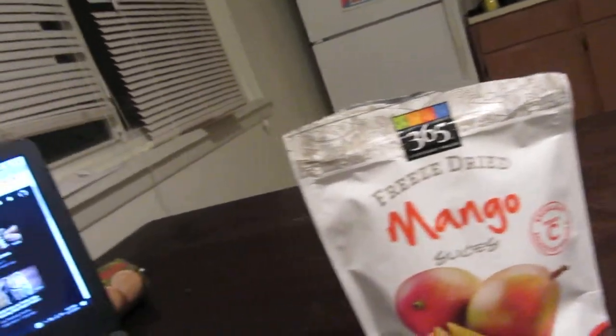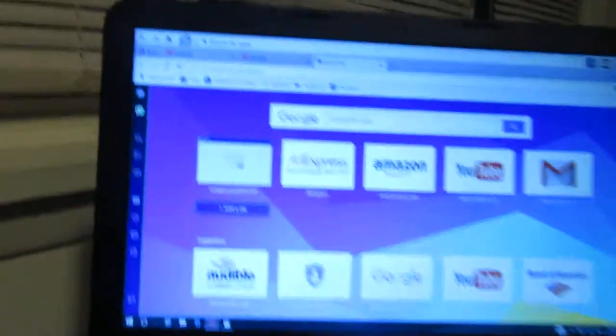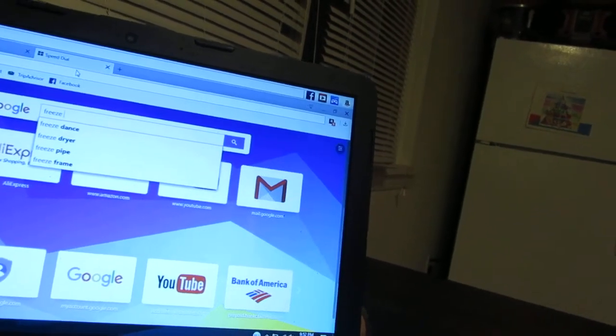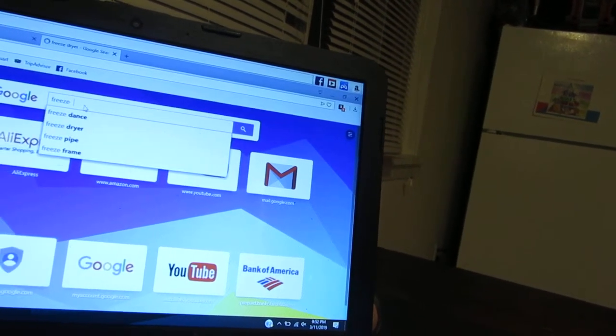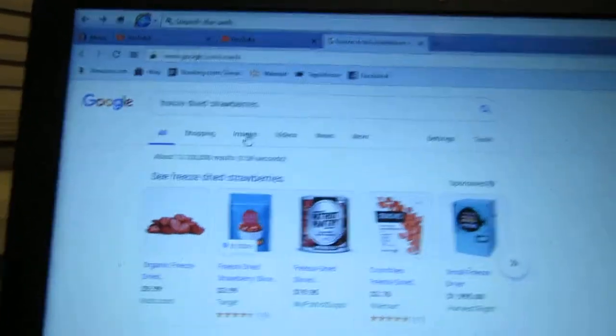They have mango in it. So I'm going to look up if they have any other flavors, right here on my computer. Freeze-dried strawberries. Oh my God, look at that. They have freeze-dried strawberries. That sounds kind of good.